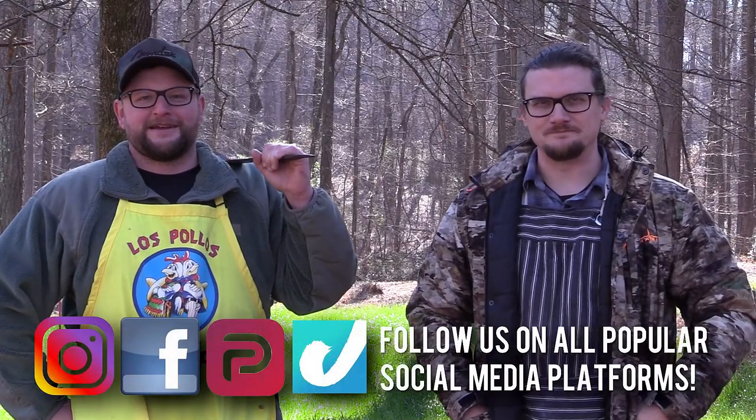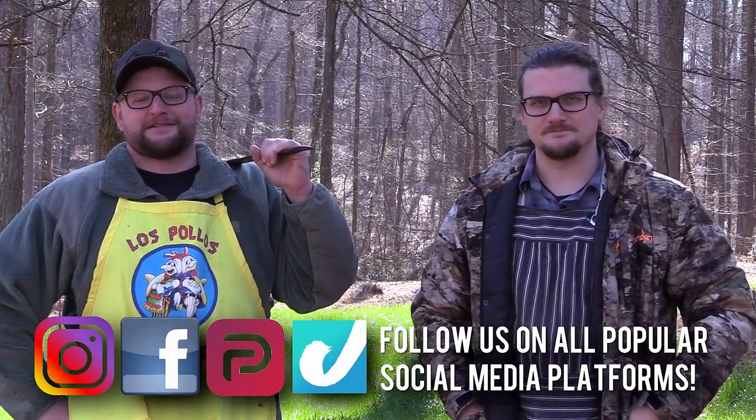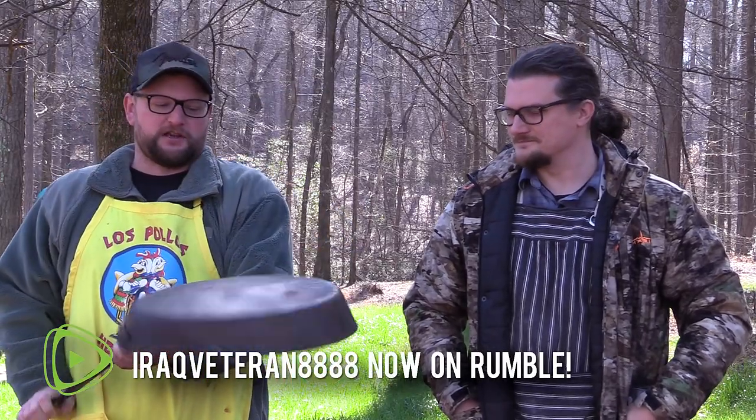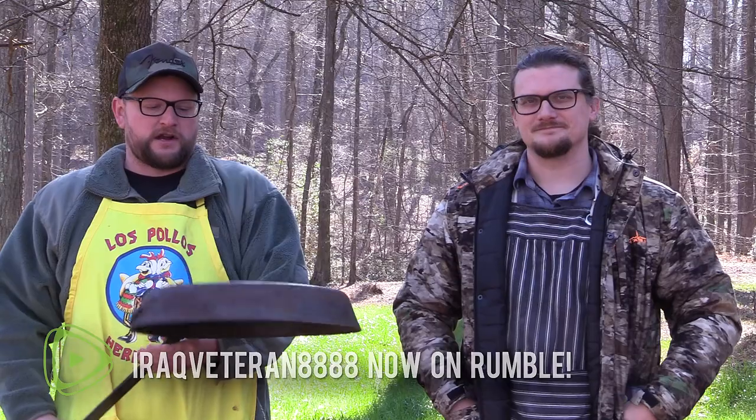I'm Eric and I'm Chad, and this is Mainly Meals. Today's episode: cast iron cleaning. Look at this big old skillet we found. I was bumming around up in Helen, Georgia, went into an antique mall and found this awesome cowboy skillet.